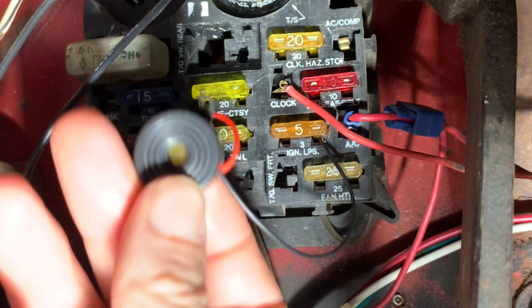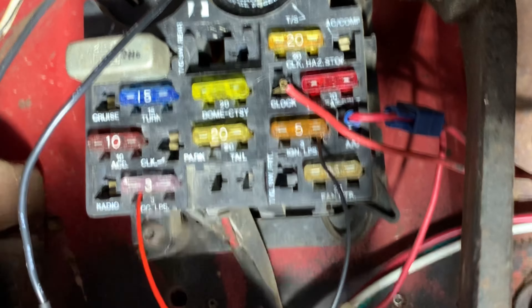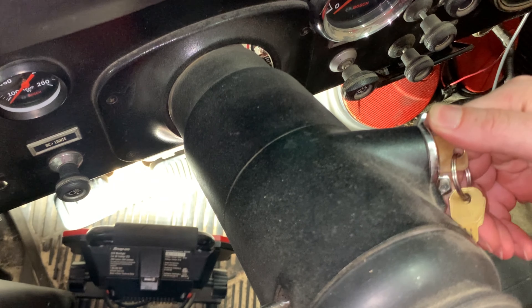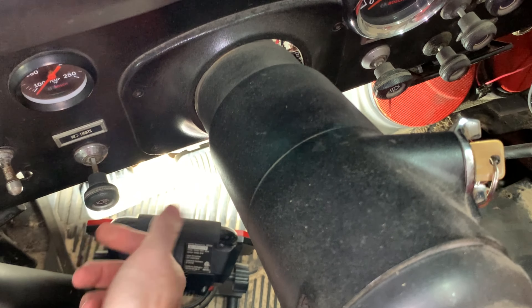Now this little buzzer is dangling around, but you can use the two mounting holes in it to mount it somewhere. And now, with the ignition on and the parking lights or headlights on, everything is normal. There is no buzzer.